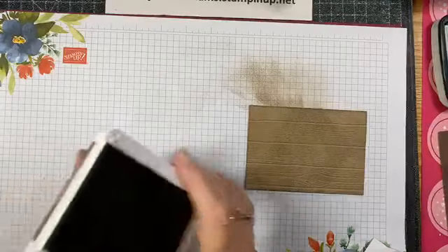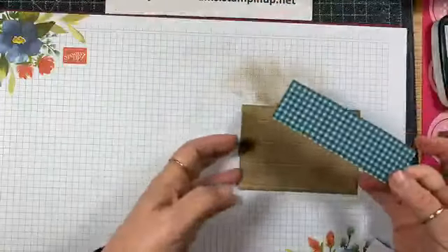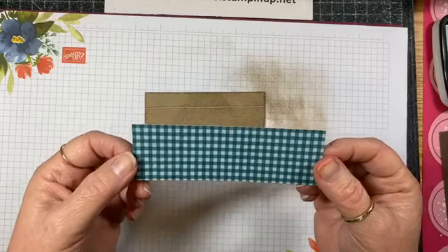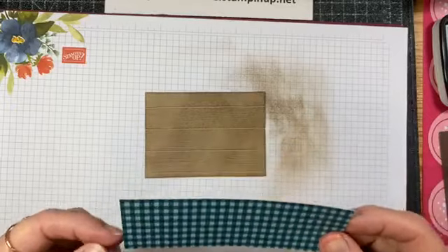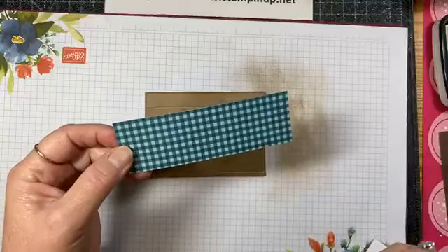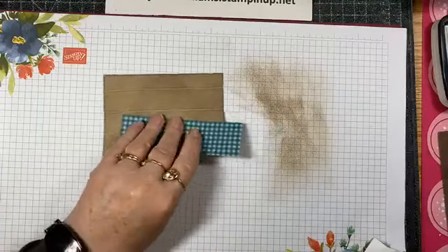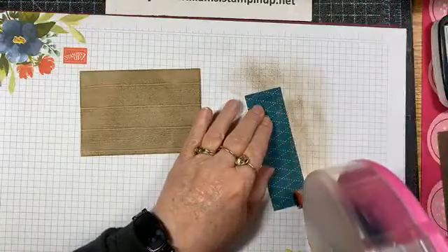Next I have a piece of designer series paper — this is from the six-by-six Brights collection, so you'll find that in the catalog. It comes in all the different color combinations: Regals, Neutrals, and the In Colors. That gingham is from there and I'm just going to go ahead and attach that.